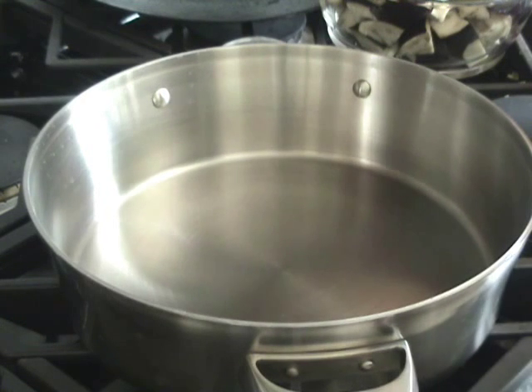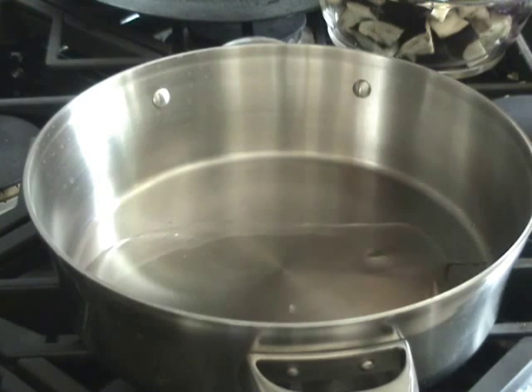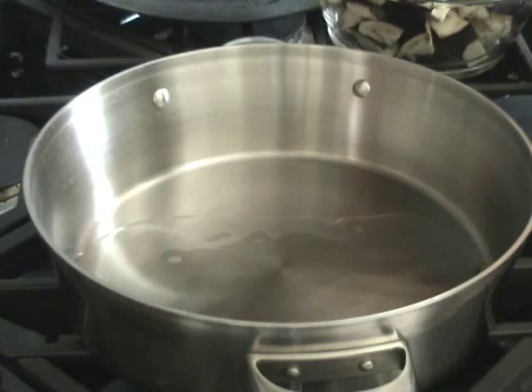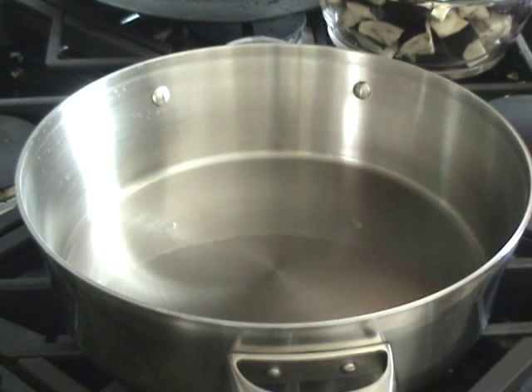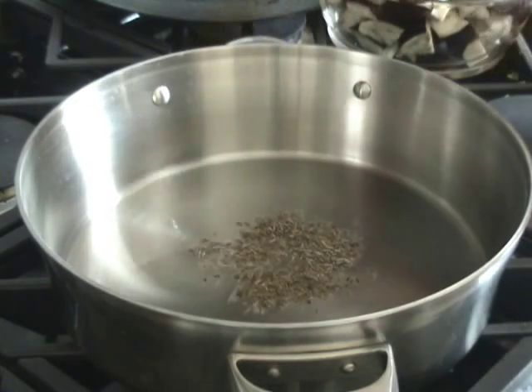To make aloo baingan, first I will heat the oil in the pan. When the oil is hot enough, I will add the cumin seeds in there.